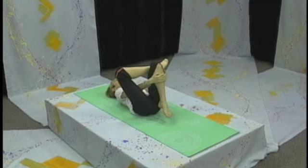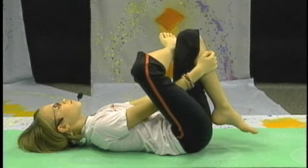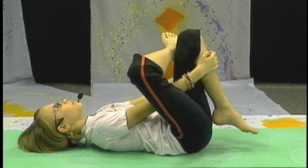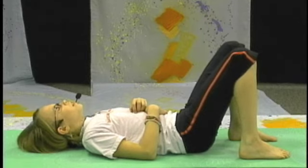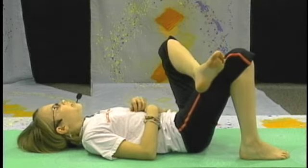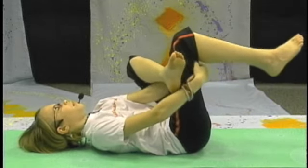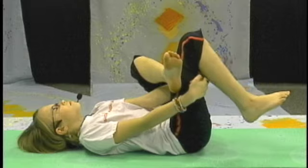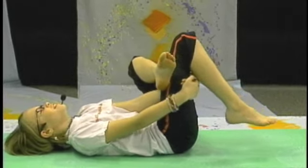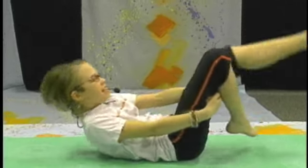You can either grab your thigh or your shin. Breathing, feeling the stretch. And legs down. This time left ankle, right knee — bringing your feet up, through and around. And up.